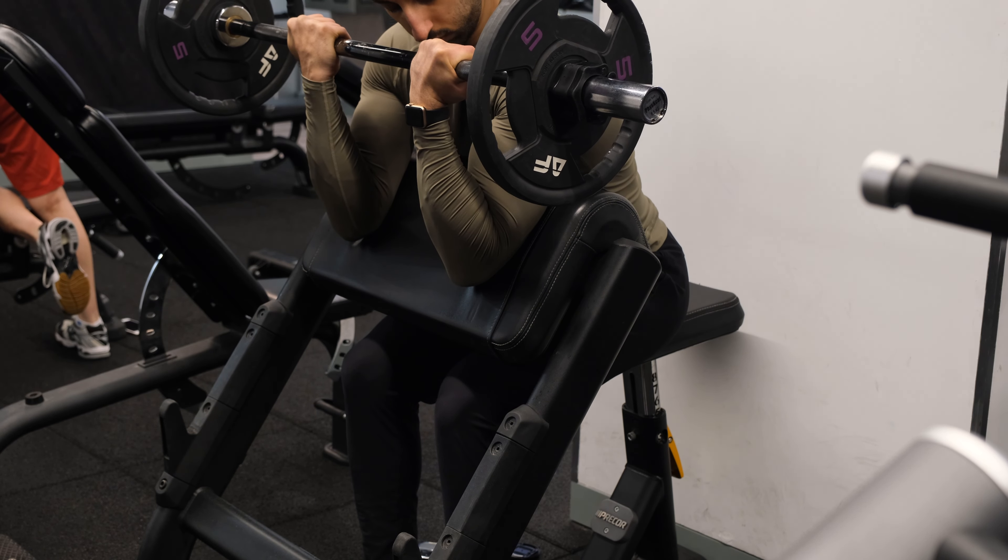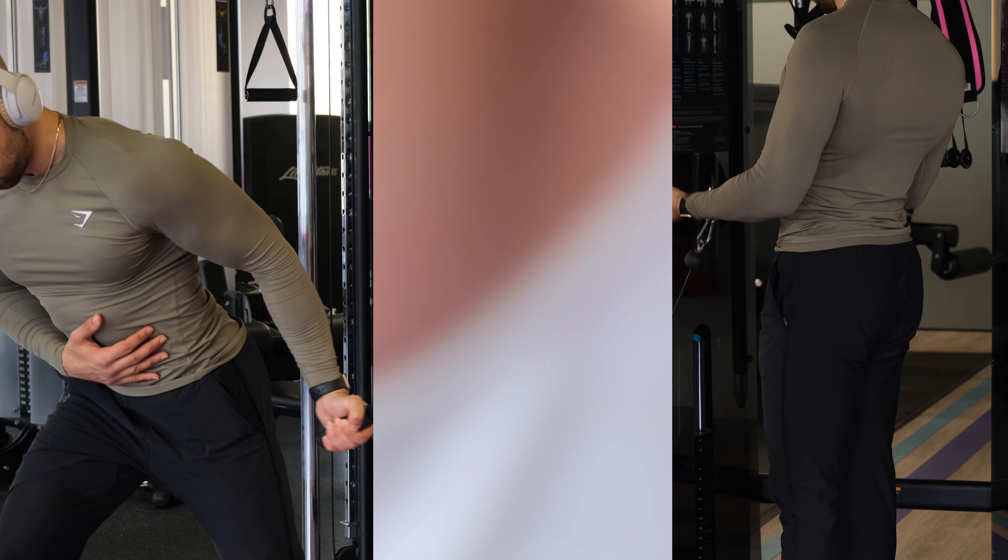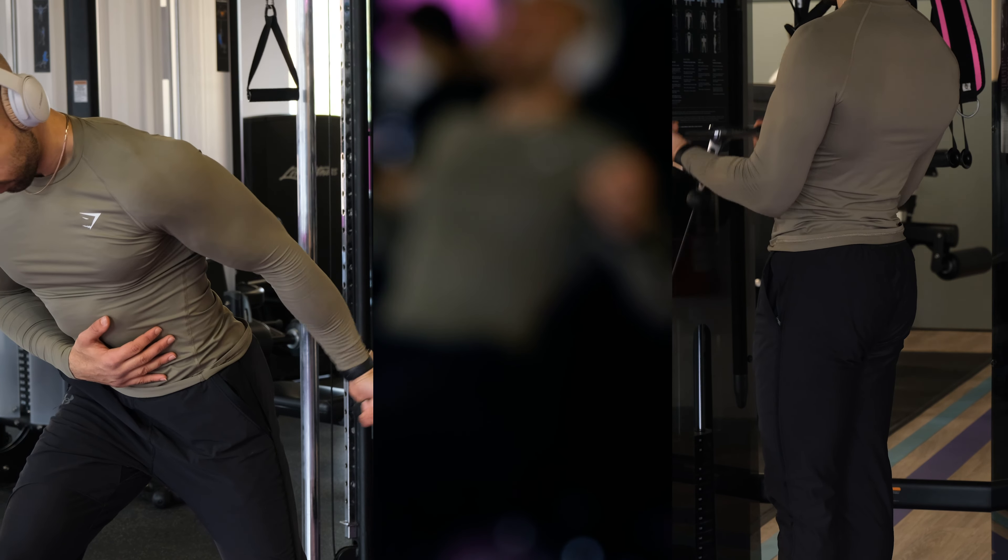When training biceps, I would actually advise using cables rather than dumbbells. With cables, you get consistent tension throughout the whole exercise because the cable is constantly trying to pull you back. With dumbbells, when you're at the bottom, your arms are in a rested position. It still works and is very effective with dumbbells, but you are leaving gains on the table by not keeping that tension going.